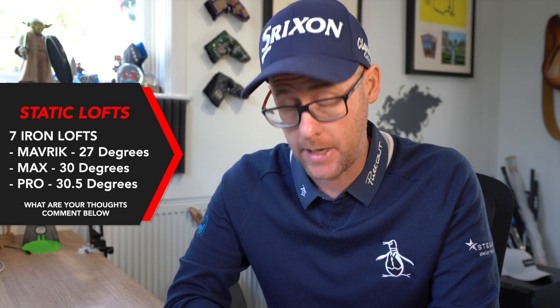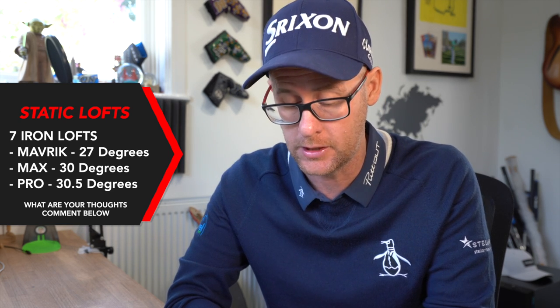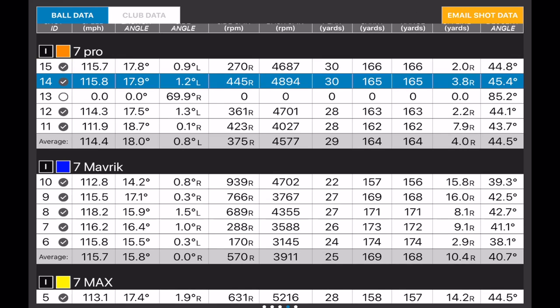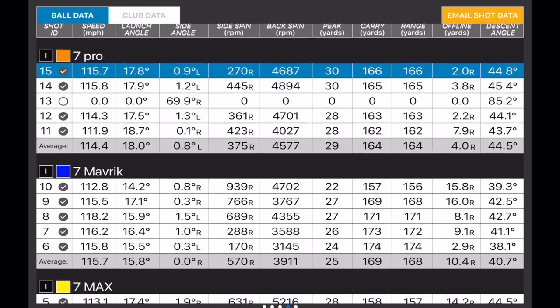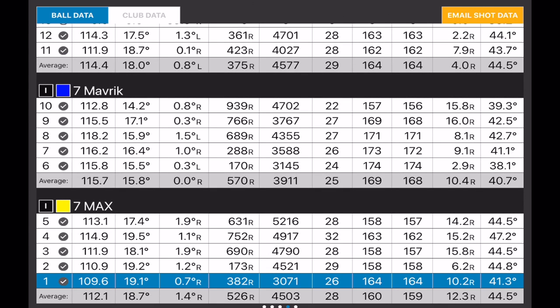Looking at the numbers — the Maverick standard is the least lofted at 27 degrees in a seven iron. The Max goes to 30, so the game improvement oversized is actually more lofted than the standard, which is interesting. The Pro is at 30.5 degrees. All of them are strong lofted. The Maverick standard goes the furthest — 168-yard average seven iron — compared to 159 in the Max and 164 in the Pro. I've deselected one misread shot from the numbers.